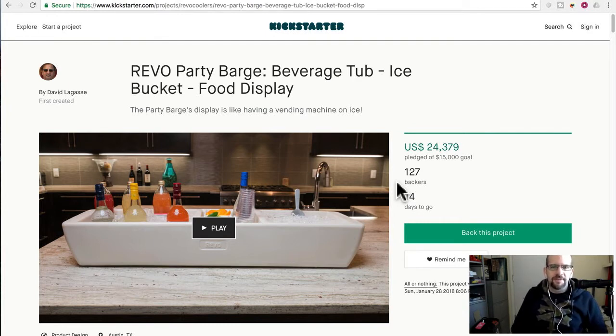The Party Barge's display is like having a vending machine on ice. So this one has about two weeks to go. It has passed its goal — it's at $24,000 and its goal was $15,000 — and they have 127 backers. Not so bad.